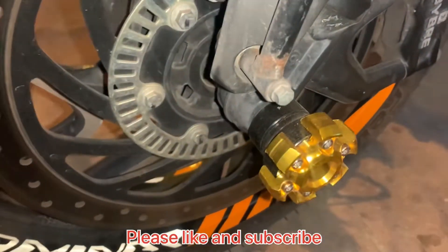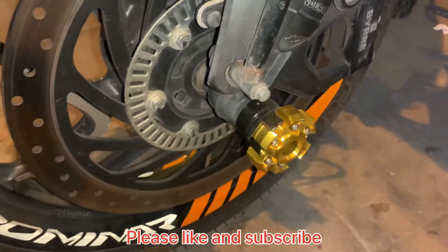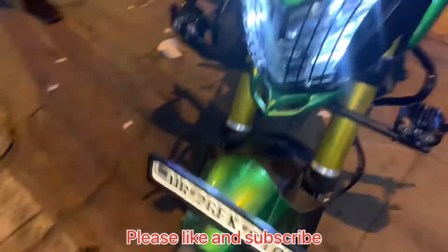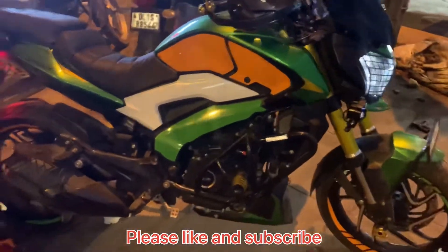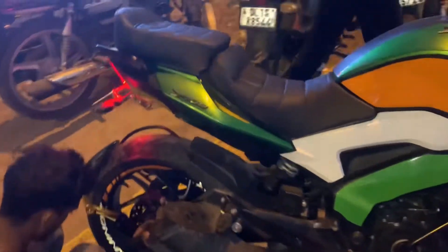In the comments, tell me how the look of the Dominar is. You can see it. We will see you in the next video. See you, man.